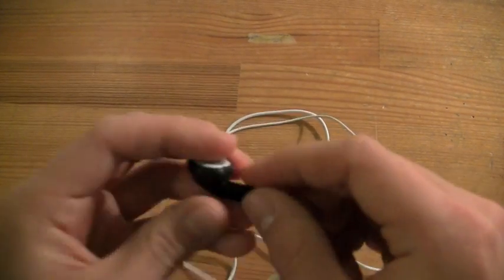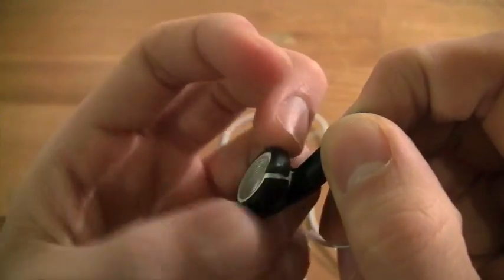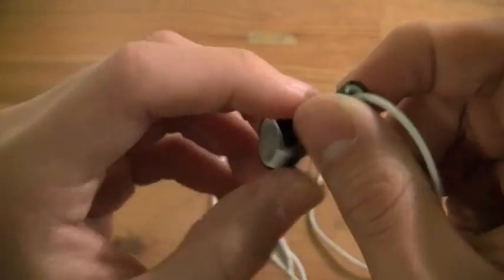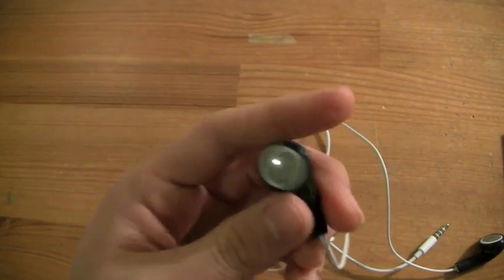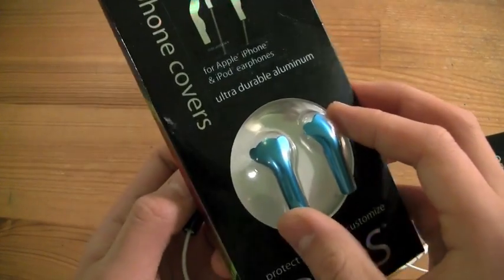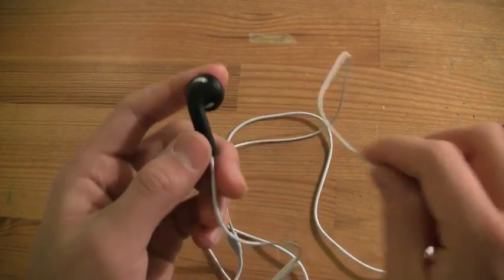Also another thing — look, it broke. It ripped within one day of me using it. I don't know what I did wrong, but it ripped. I think that might have been my fault. But I don't think that should happen with these, and it definitely shouldn't happen with the aluminum ones. I really want to try the different colors they have, because that would make my headphones look incredible.